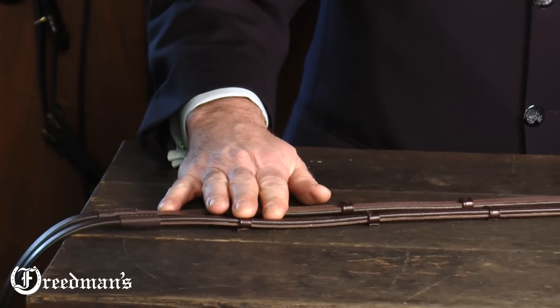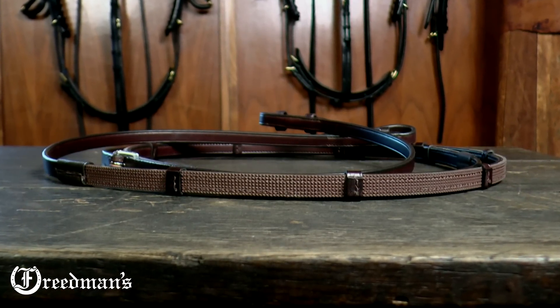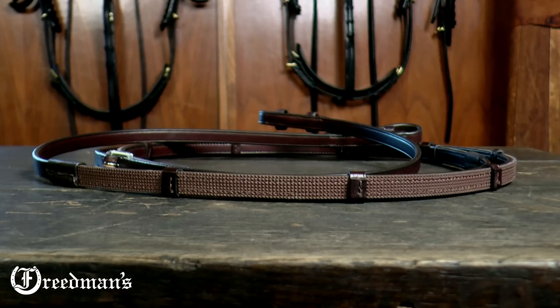These ratchet reins quickly become what I would consider sports equipment, bringing confidence to your riding game. I'm David Friedman from Friedman's. Thanks for watching.